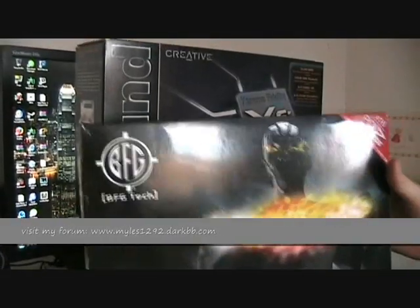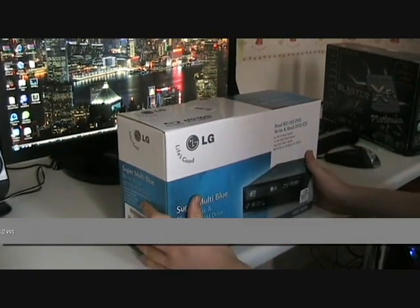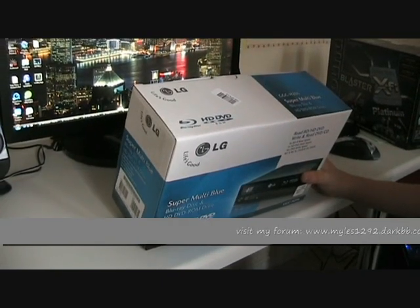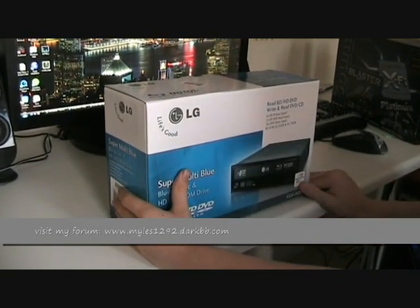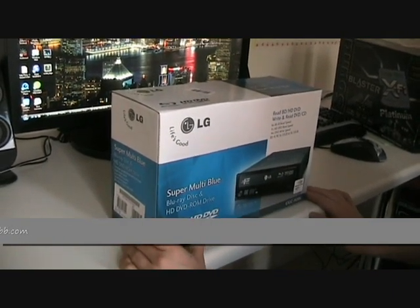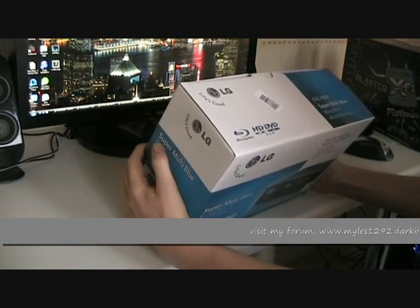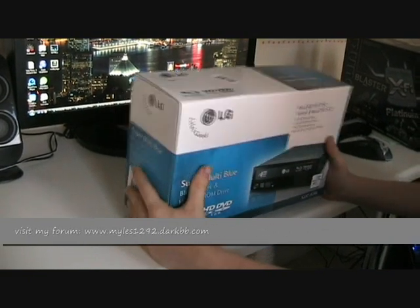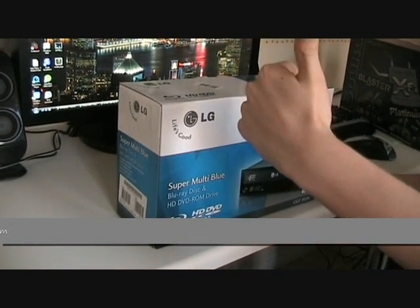So the scores are 9 and 8 out of 10. Remember the graphics card rating only applies to Pure Video HD, not the card itself — if you want to see the card's review, it's on my earlier videos, the GTX 280 SLI review, one of my most popular videos in three parts. Also remember to check out my forum at www.miles1292.darkbb.com — sign up for benchmark scores, rig gallery, enthusiast hardware talks, overclocking, and everything like that. Thanks for watching, remember to subscribe, goodbye.